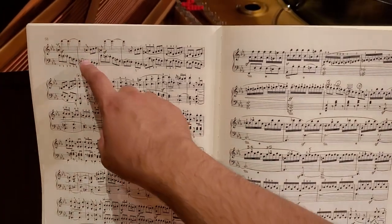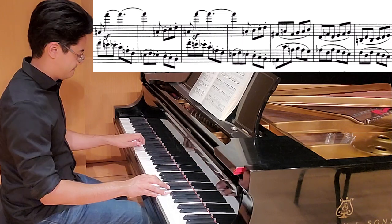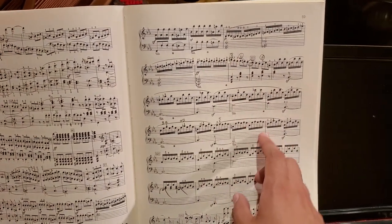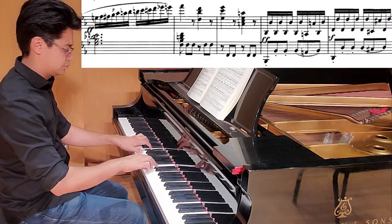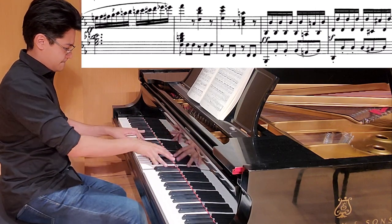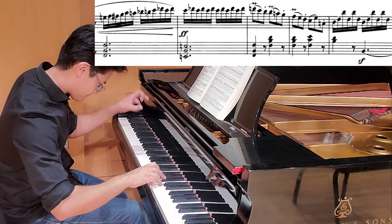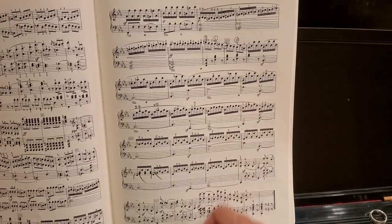It's quite virtuosic in certain sections. We have these leaps, which are not easy. And then later on we have these very fast scale passages, as well as chromatic scales, and this arpeggiated sequence is definitely not one of the easiest things in the Beethoven sonatas.